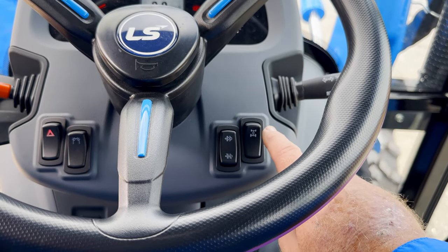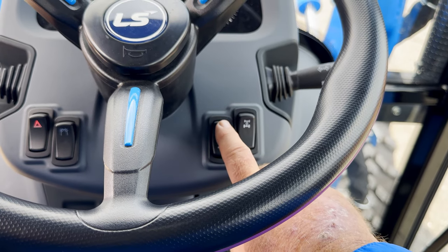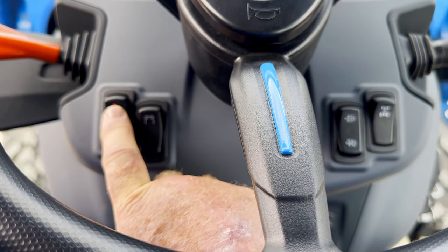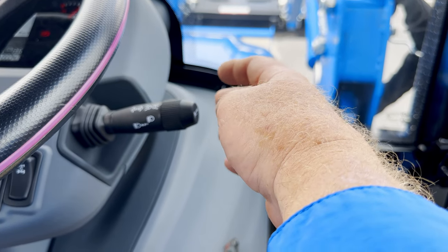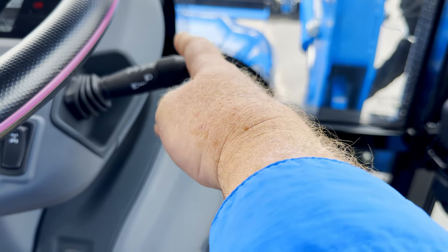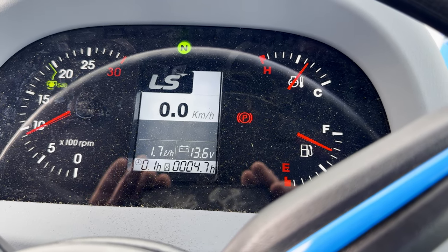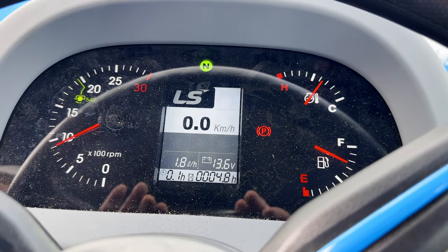Moving up to the dashboard, you have your four-wheel drive engagement right here. You also have the ability to stop your regen, do an automatic regen, or do a manual regen. Moving over to the other side, you have your front grille headlights and your hazard lights. Over here you have your turn signal switch — it's like an automotive switch with headlights, a horn, and turn signals. They have redesigned the dash on this tractor. It is a very nicely designed dash with a great layout and a very nice LCD screen in the center.